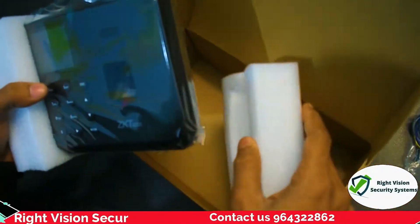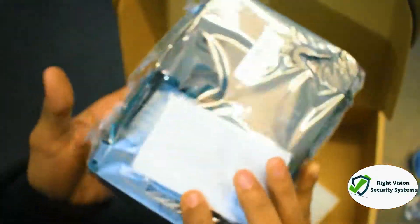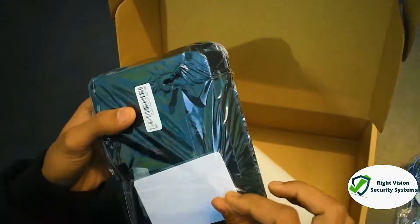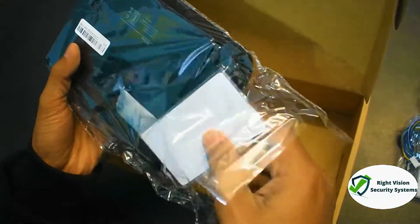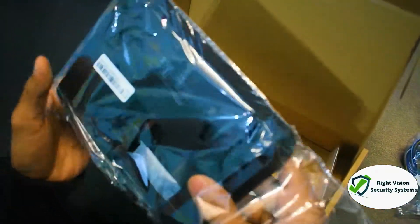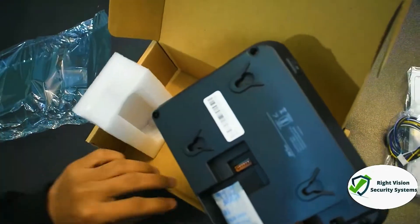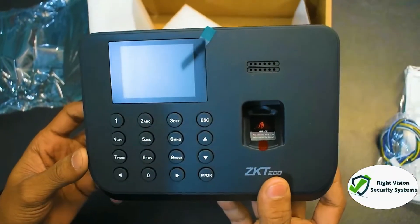Let's now look at the device finally unpacked — let's unwrap it and see how it comes in the packaging. Along with the device, some cards are also included. You can purchase additional cards as per employee requirements. The device is finally unpacked — you can see the physical overview.